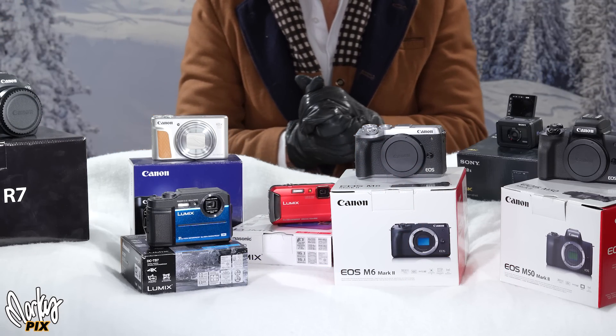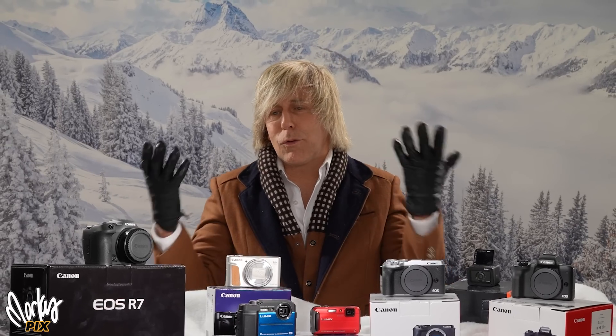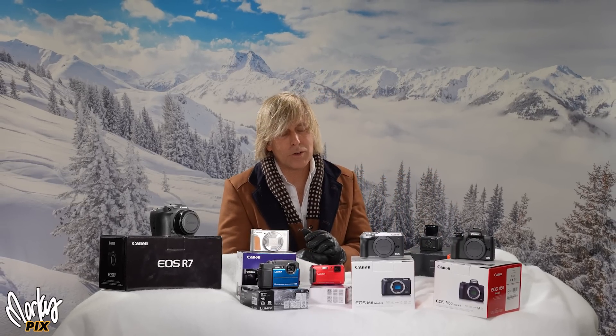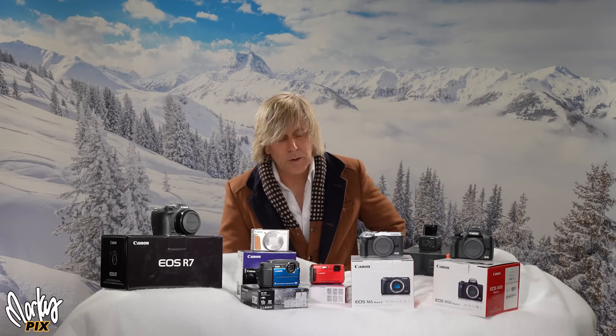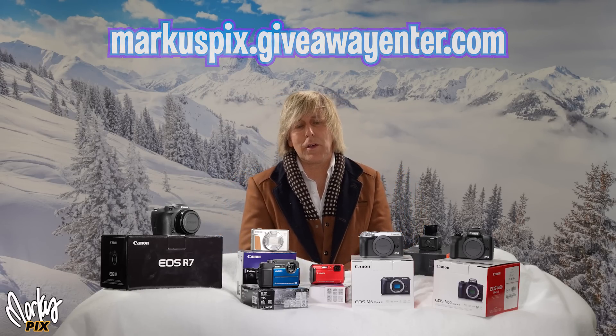So there you go — all kinds of wonderful gift choices this year. I hope you guys have a wonderful holiday, whether you win or you don't. I'm trying to make your heart full of cheer and inspire you to be good to others. Go to marcuspicks.giveawayenter.com — you know the routine. Next week I'll pick the winners.